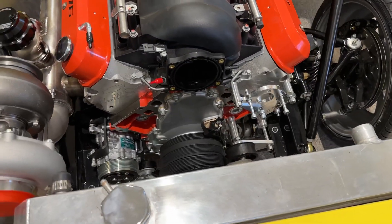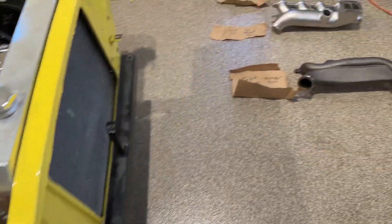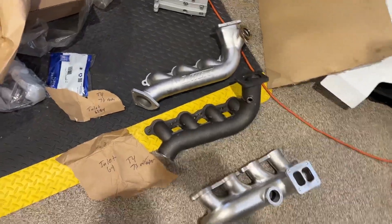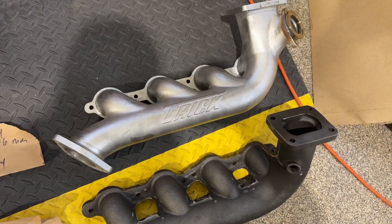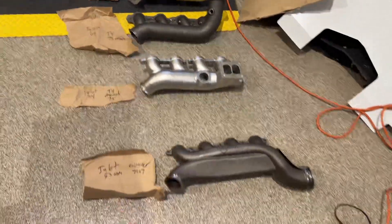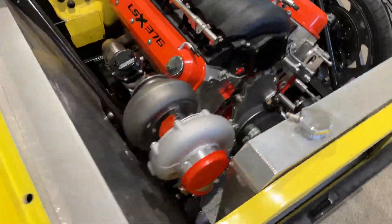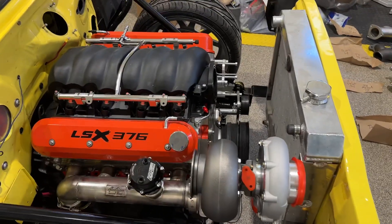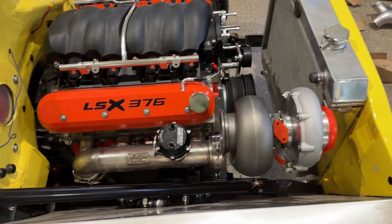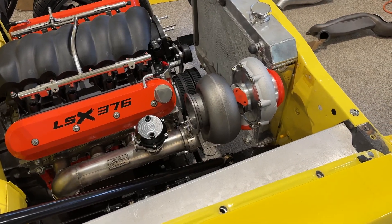Dirty Dingo has been super helpful. The owner there — I forget his name — really nice guy; he's building a couple of these '64 Novas. And then the guys at Trick Performance, I mean, super willing to help and modify and try to help you with what you're doing with turbo projects. So Trick Turbo, Dirty Dingo — great guys. Anything I'm going to say on this video is not a dig on them.